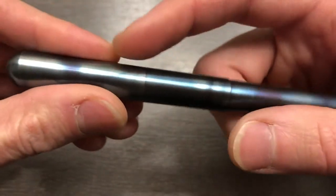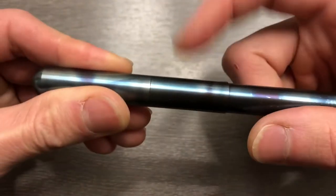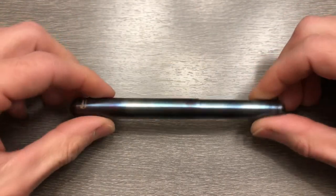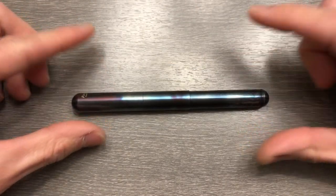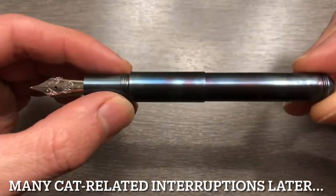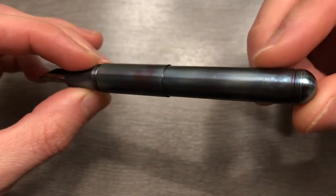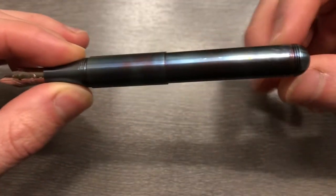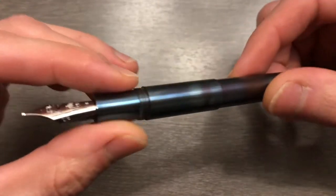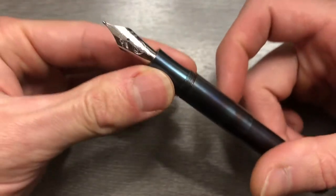As you can see, there's a cap, there's another piece here, and then there's the body of the pen. This midsection is part of the Supra's appeal, and I will break that down for you in just a second. Here is the grip section, housing a number six size nib.